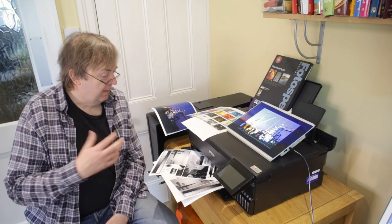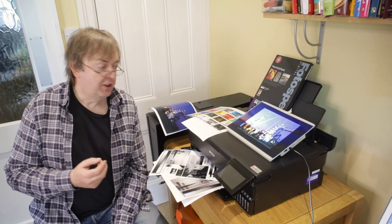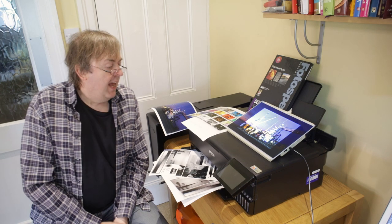Hi, my name is Keith Cooper from Northlight Images, and in this short video I'm going to answer some questions I've been asked about the Epson ET-8550 and printing on film.